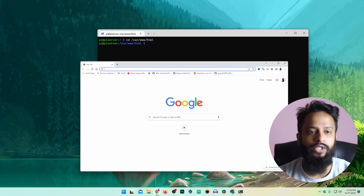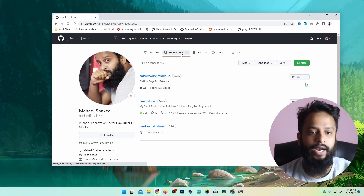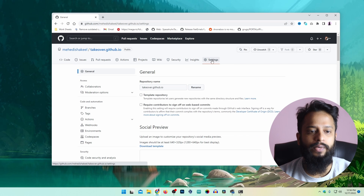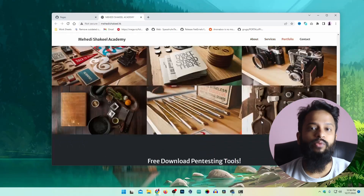I am going to open my browser and go to my GitHub account. I have a test website which I created for students to practice, in a repository called takeover.github.io. I am going to clone all of these files into that HTML folder so that my Raspberry Pi can host this website. Let me show you the demo — visiting the GitHub Pages URL, this is what the website looks like. Now I am going to host this on my Raspberry Pi.